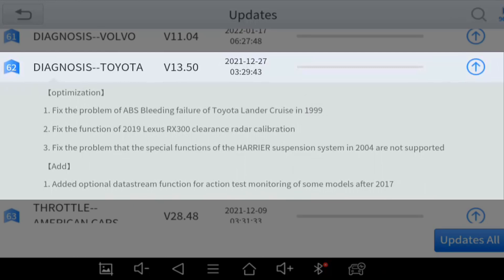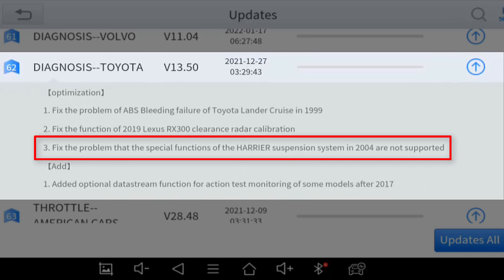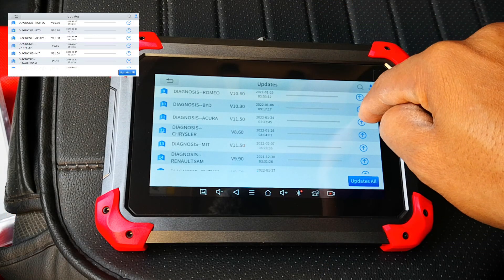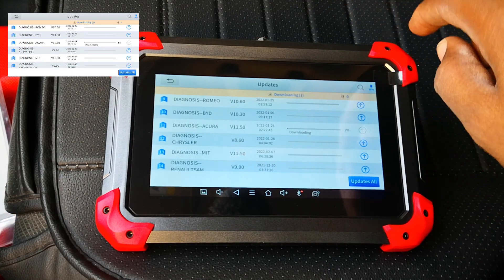Some scan tools just forget about older cars and focus on newer ones. They also have bug fixes for the 2019 Lexus as well as the 2004 Harrier — again going back to fix issues with older cars. There are also active test updates for some 2017 and above Toyotas. There are so many updates, but I'll go ahead and update the Honda since I'm in a Honda.